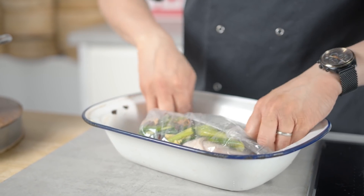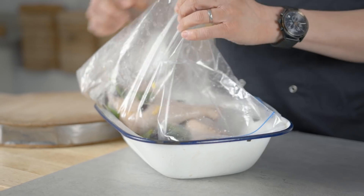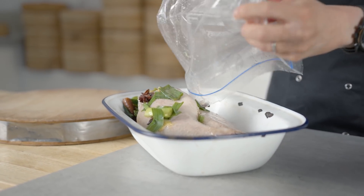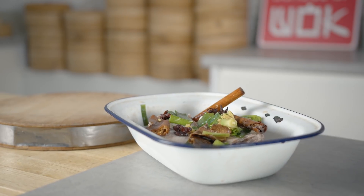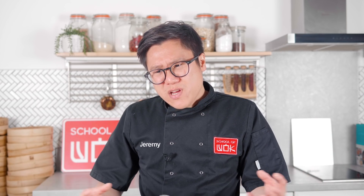You want to leave that for a minimum of 24 hours. If it goes to 48, fine, but don't go any further than that because it will get super salty. After at least a day, your duck will have marinated in that brine solution and it will have really tightened up the skin. When I come to steam it for a good couple of hours, the skin will get tighter and tighter from that salt drawing out the moisture.